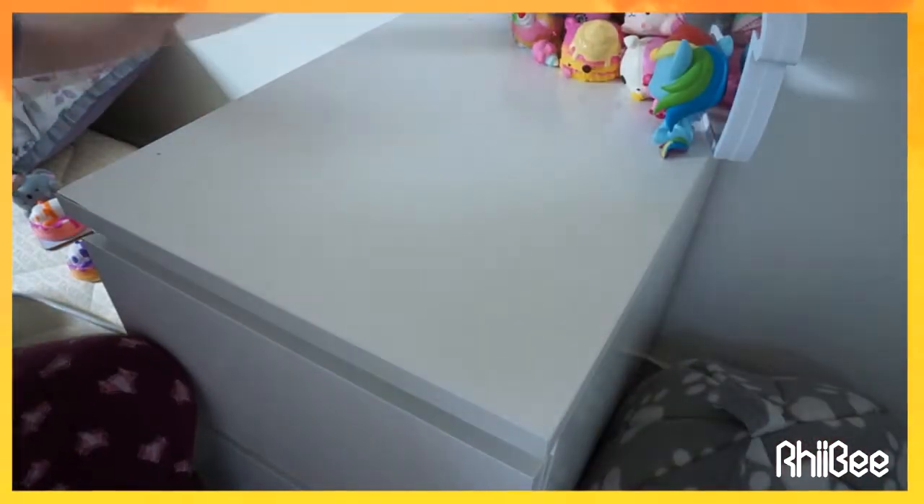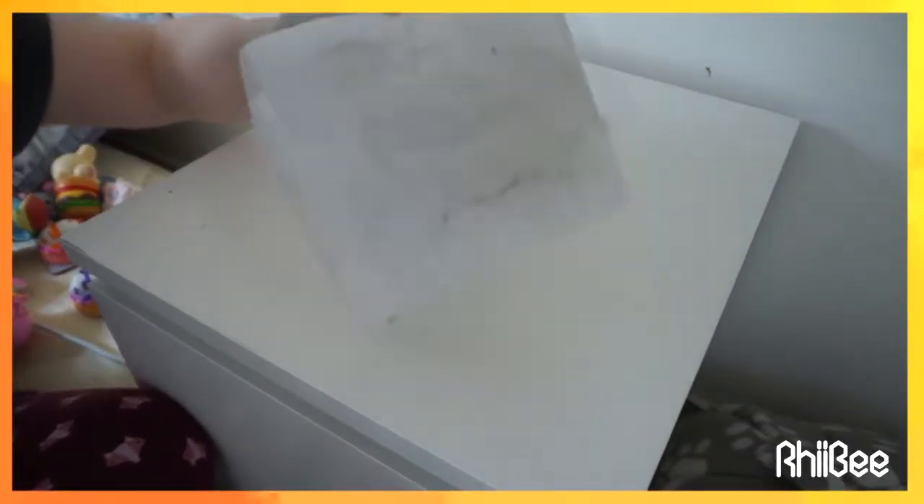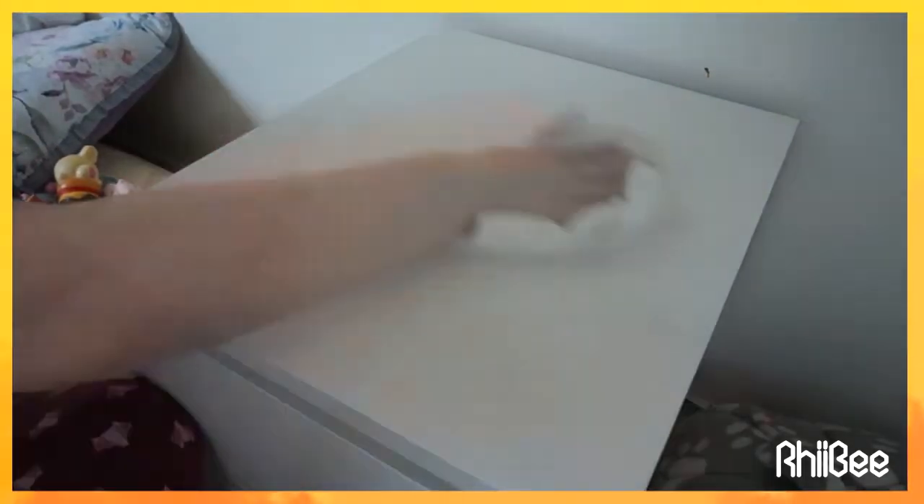That already looks so much better. Moving on to the next side — this one was so dusty because I've really been neglecting properly wiping down these units from being busy. I'm pretty much doing the same thing: cleaning it down, using my little tip, cleaning everything and putting it back.